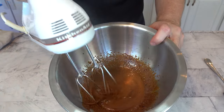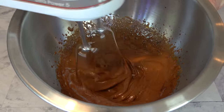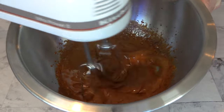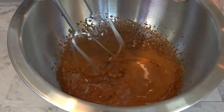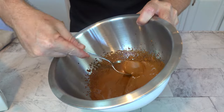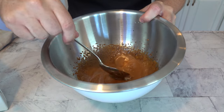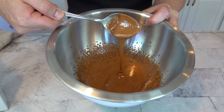After mixing for an additional minute — a total of two minutes — you can start to see the really defined ribbons in the mixing bowl. This is a perfect dessert coffee sauce: it's nice and thick. You can pour this over ice cream, drizzle it over fruit, or put it on any sort of pound cake or coffee cake.